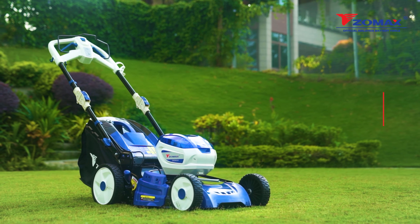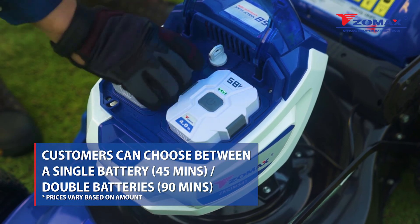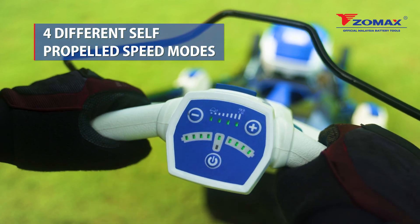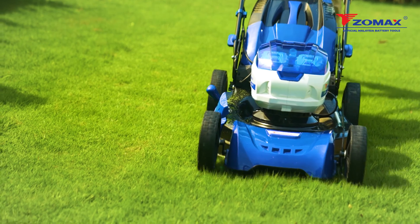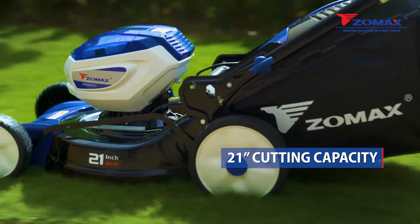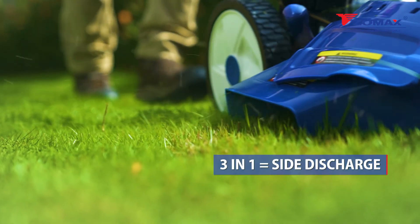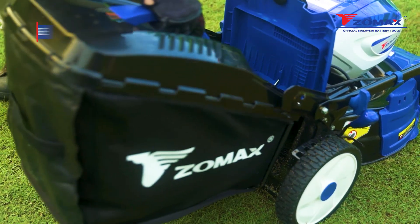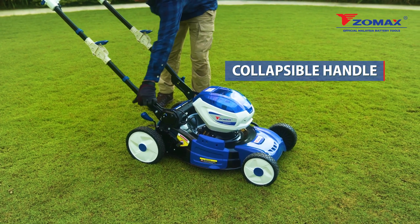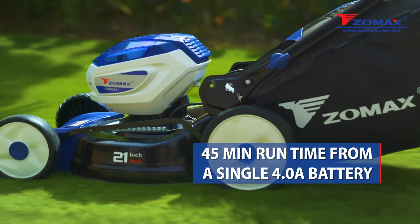The Zomax 58 volt cordless lawn mower is a powerful dual battery tool that is flexible and versatile. Featuring 4 different self-propelled speed modes, this lawn mower enjoys excellent drive and efficiency with our high magnetic brushless motor system. The Zomax lawn mower has a 21 inch cutting capacity, a 3-in-1 functionality which includes mulching, side discharge and rear bag discharge. It conveniently comes with a collapsible handle for easy storage. Enjoy a 45 minute run time from a single 4 ampere battery.